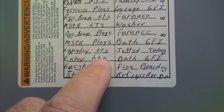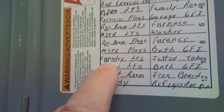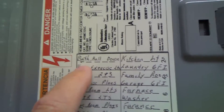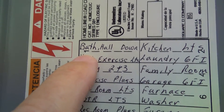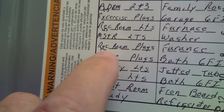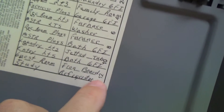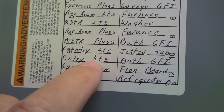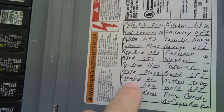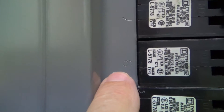I'm going to check laundry lights and entry lights — that's number nine. One side of the panel has odd numbers and the other side has even numbers. You can see there's 1, 3, 5, 7, 9, 11 on one side and 2, 4, 6, 8, 10 on the other. So laundry lights and entry lights is number nine — I come over here and that's number nine right there.